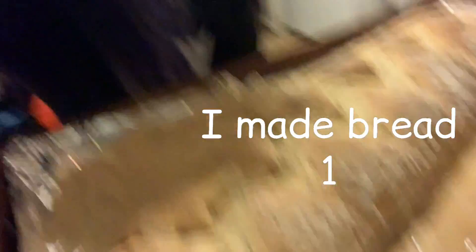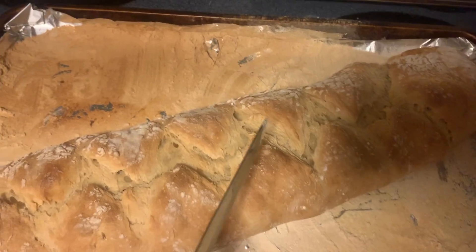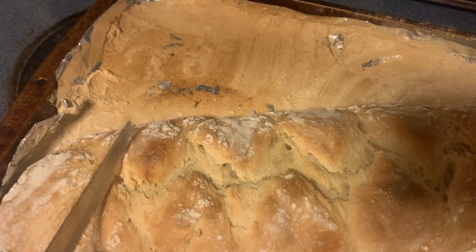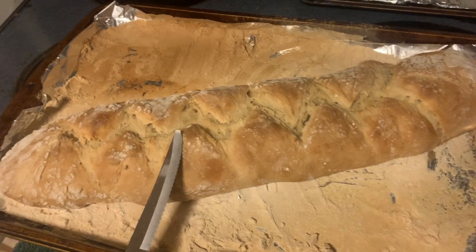I wish you guys could smell how good it smells in this kitchen right now, because I successfully made bread. Look at this — it's beautiful! I can't wait to cut it open and eat it. I've got to let it cool, but look how beautiful this is. Listen to this — it's beautifully firm. I'm just tapping it with the knife. This is so worth trying. I'll get back to you in 10 minutes when it cools.